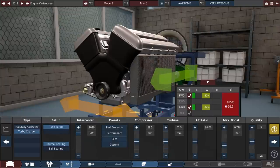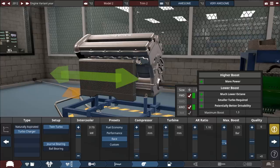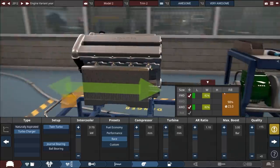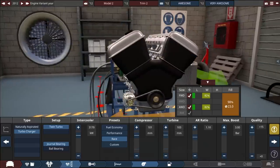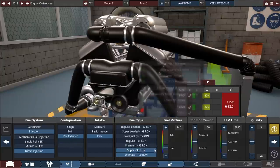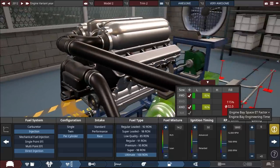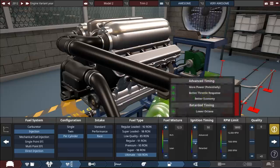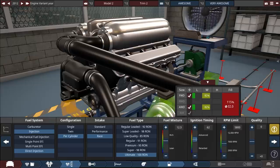We've got to put a twin turbo in here. I need a big intercooler — I don't think that fits, maybe right here. I definitely want our boost to be really high — that might be too high. Let's have quality over everything so we hope it doesn't explode when we start it up. I started with the direct injection fuel system and as soon as I started adding all this stuff it went a little crazy. Now we're red over here — I think this is the engine bay space and there's a potential we can't fit everything in here.